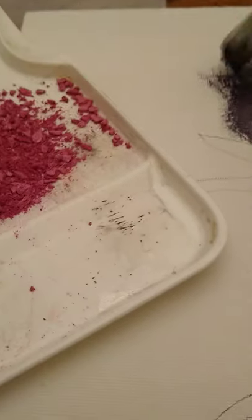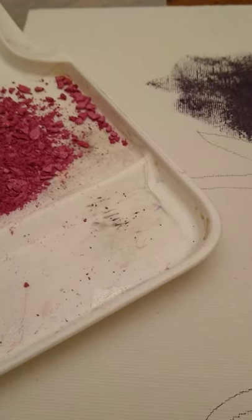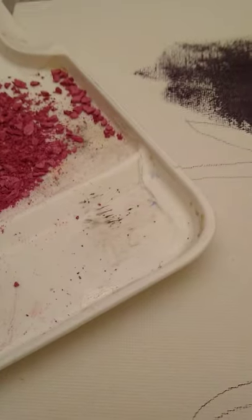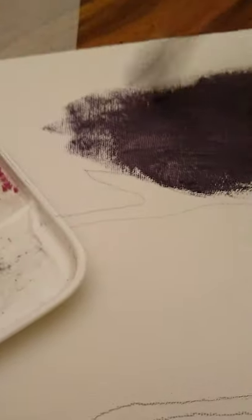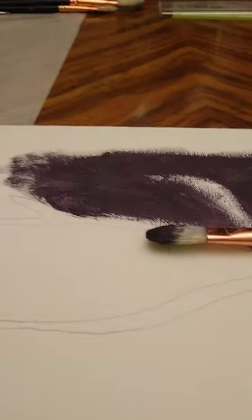I'm going to stop here, but I will be posting the finishing touches soon once I'm done painting, and hopefully it will turn out the way I want it. I hope everybody liked this video and enjoyed it.